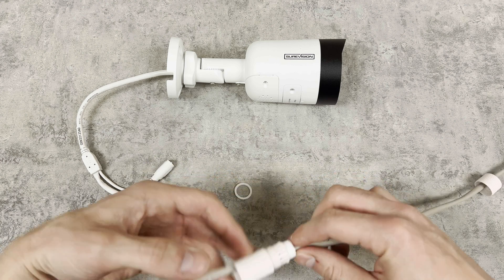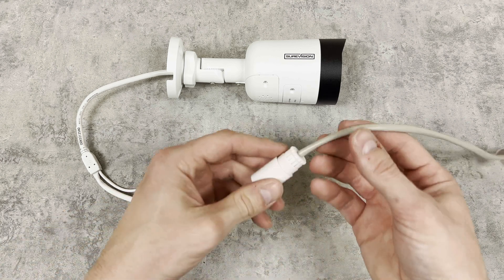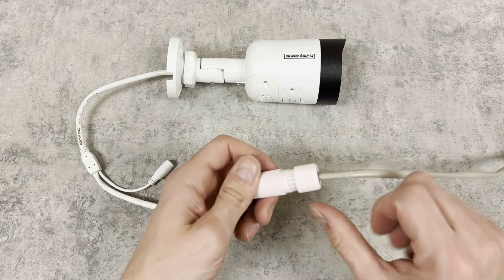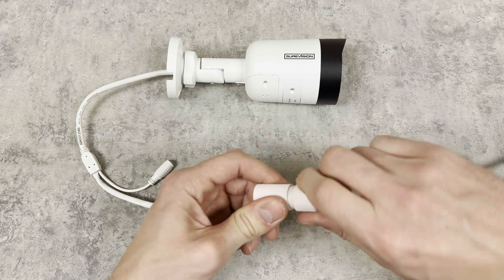Make sure that the rubber seal is seated inside of the fitting like this, and you can go ahead and start threading the cap on. I like to keep this a little bit loose so that I can slide the fitting back and forth as needed.